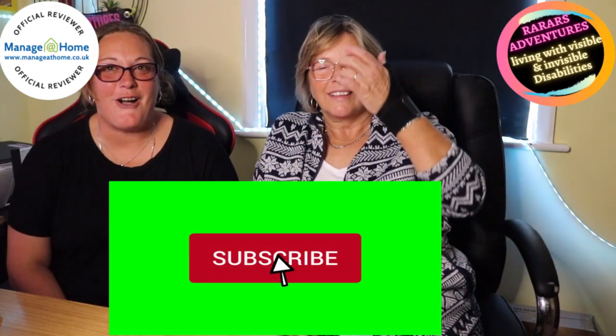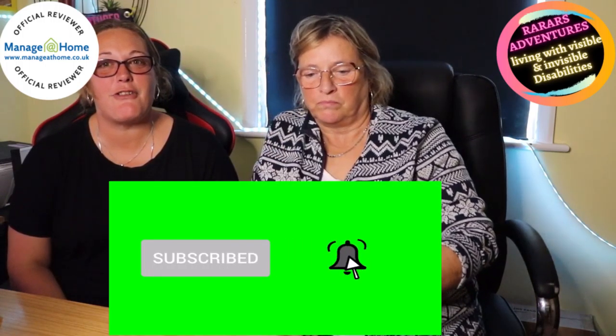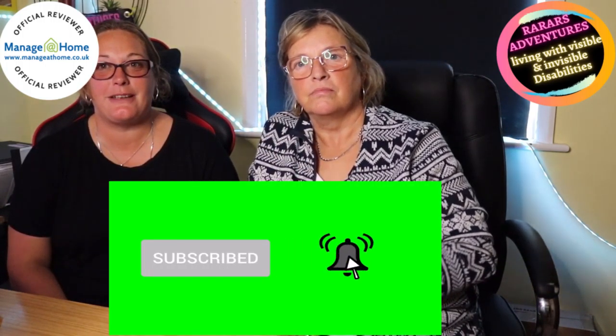Hello and welcome back to R8 Reviews. If you have only just joined, please hit the subscribe button, notification bell, and give us a thumbs up and a share, as this all helps support what we are doing.